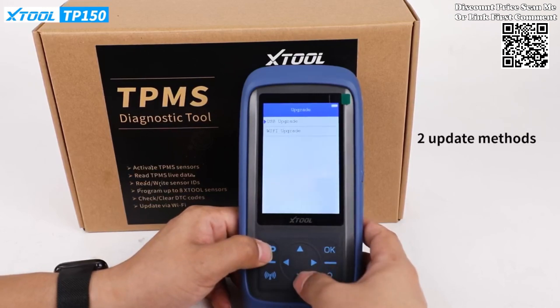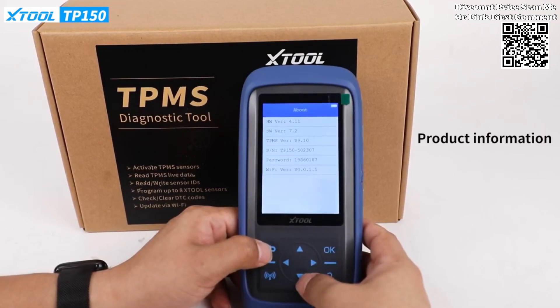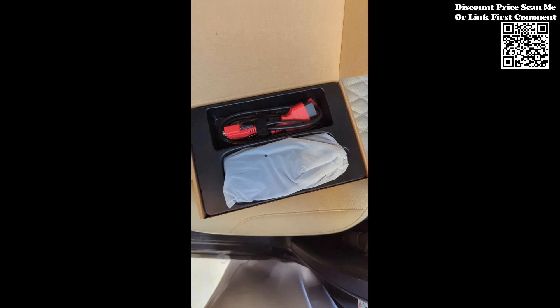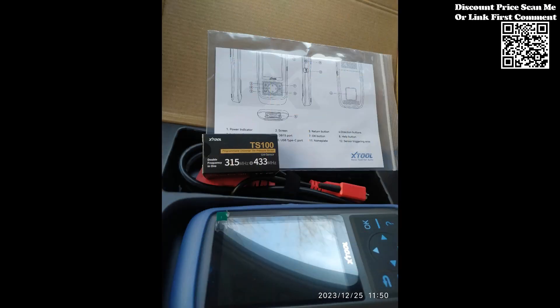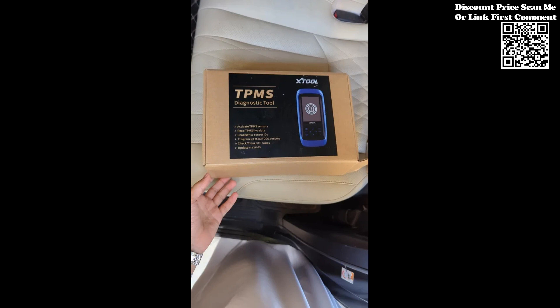The XTOOL TP-150 Wi-Fi TPMS programming tool is a game changer for workshops and automotive professionals seeking an advanced solution for tire pressure sensor programming. With wireless programming capabilities, 2-in-1 activation, real-time data management, extensive compatibility, and lifetime free software updates, this tool ensures a seamless and efficient tire pressure management experience. Revolutionize your workshop processes and enhance customer satisfaction with the cutting-edge features of the XTOOL TP-150.